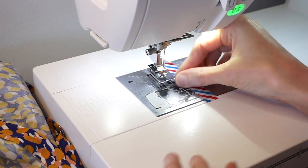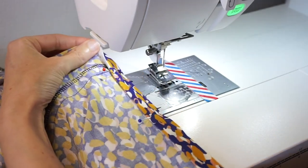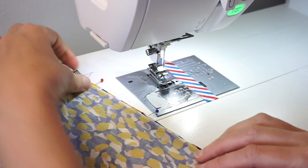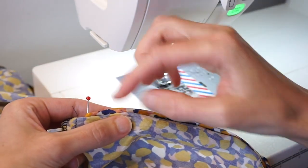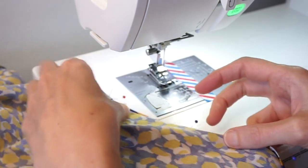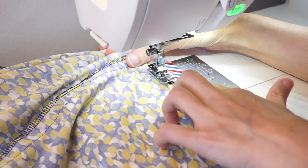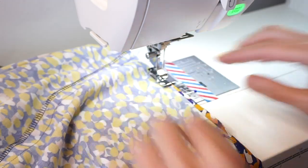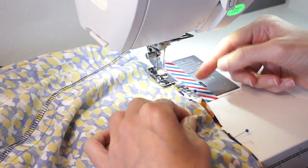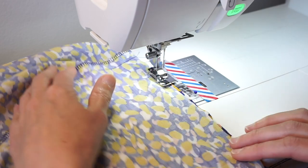Instead of having our fabric flat like we usually stitch a hem, we're going to have it wrong side up and fold this under. The straight stitches are going to be on the hem part, and then when it zigzags over it's going to catch the dress or pant part — whatever you're sewing. Slide it under so the folded edge of your skirt is against that guide bar. You might need to adjust how much you unfold it — if it's too close you might not have enough hem exposed for the straight stitches, so you may want to test this stitch on a scrap of fabric.